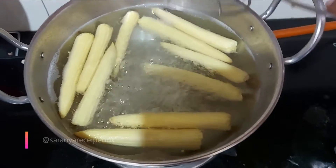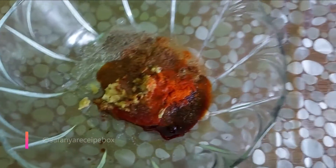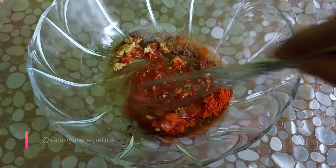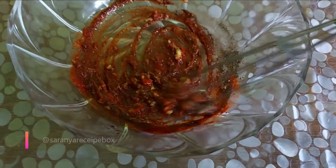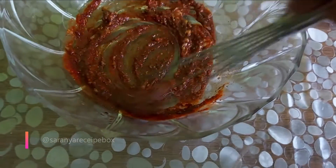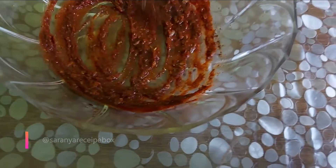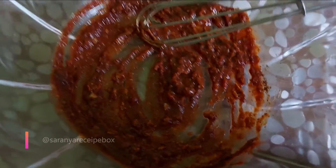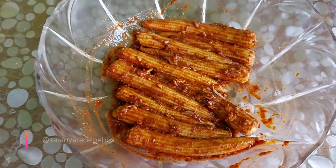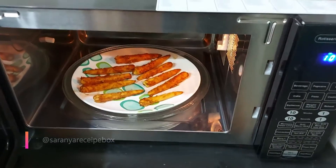The baby corn has boiled for 5 minutes. Drain it out and take it in a separate bowl. Now mix all the masala together and marinate the baby corn. You have to marinate for at least 15 to 20 minutes minimum, though you can marinate for more than 1 hour as well.